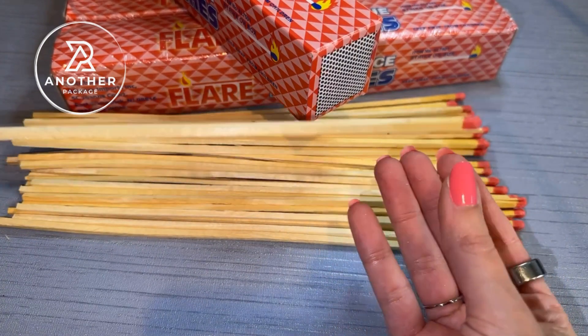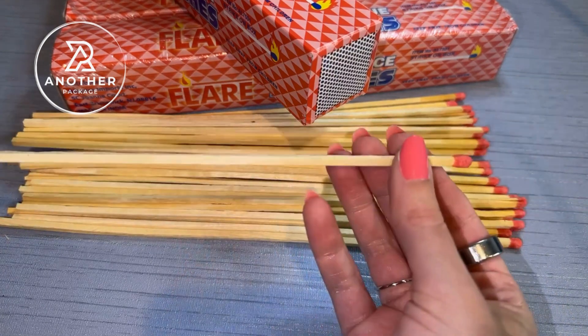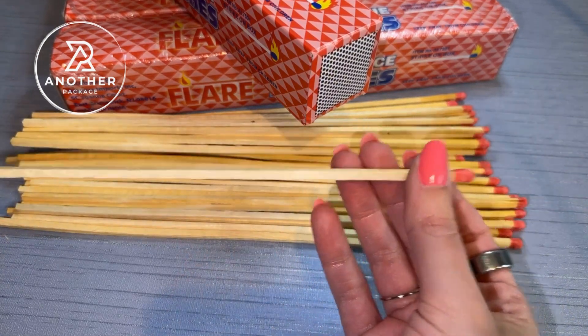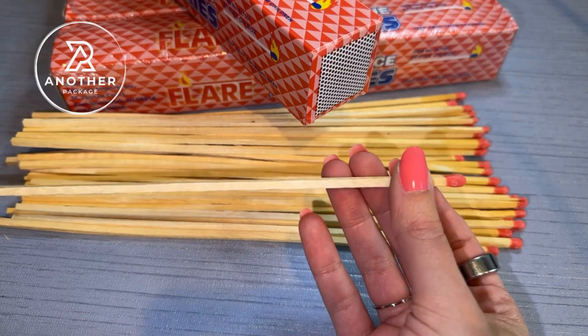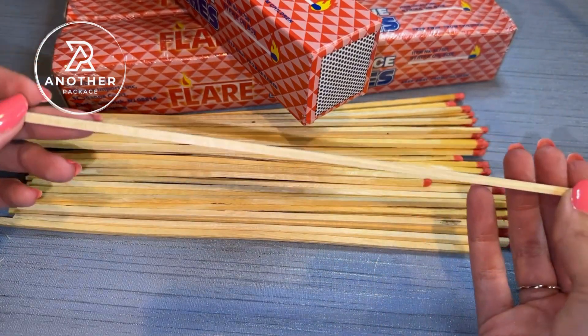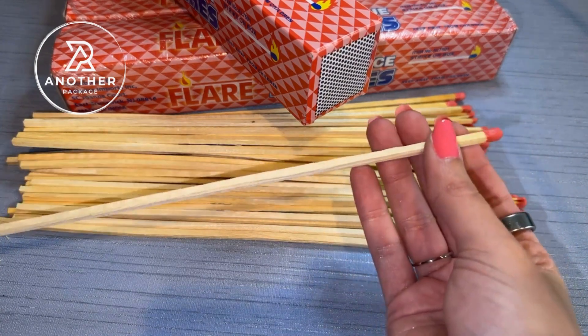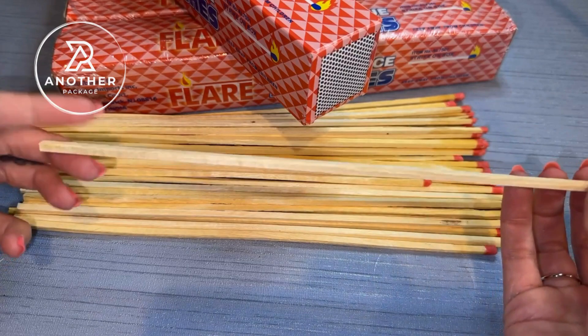Also, because I do use them in the fireplace, I like the fact that the wood actually burns all the way up and it burns up pretty slowly, so it's not like I light the match and then instantly have to worry about my fingers getting burnt or anything like that. These work incredibly well. Everybody in the reviews seems to have agreed with everything that I just said, so I know I'm not the only one that likes these.